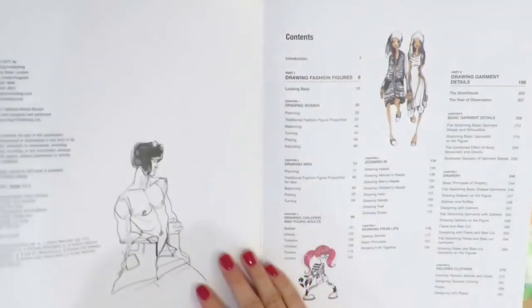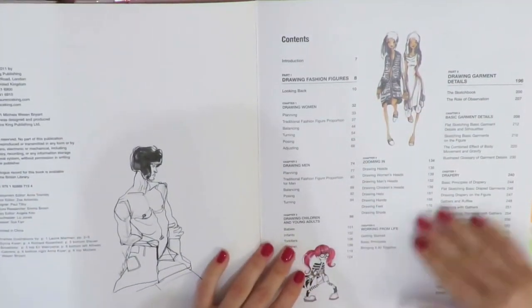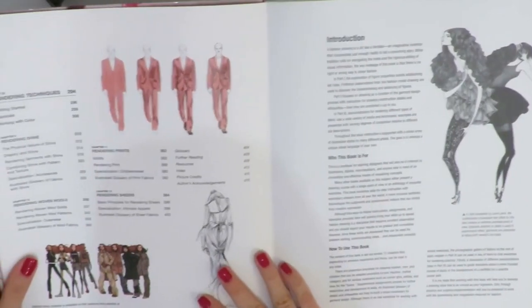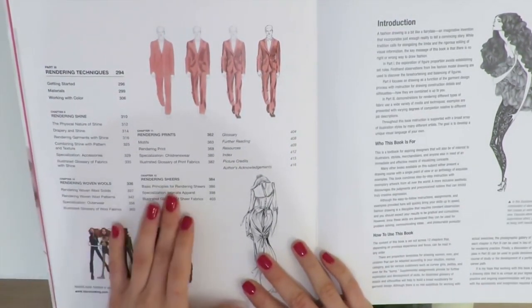First, it has a great table of contents. A lot of topics are covered — first it goes through historical fashion imagery, and then you can see how the fashion figure is broken down: men, women, children.